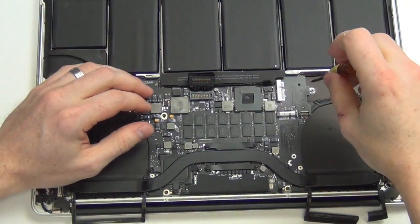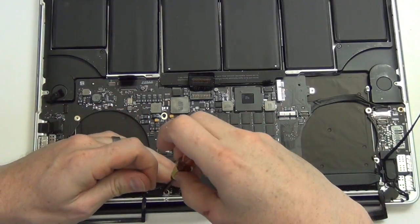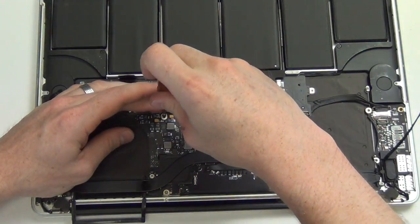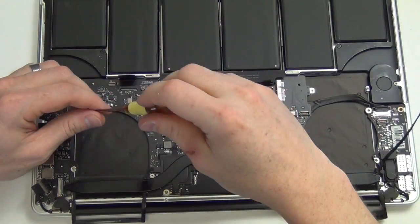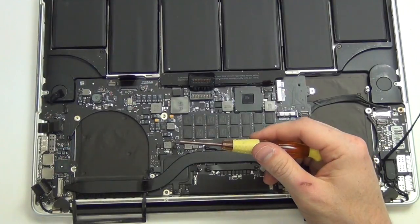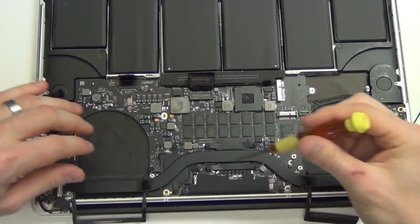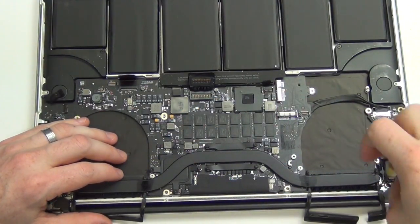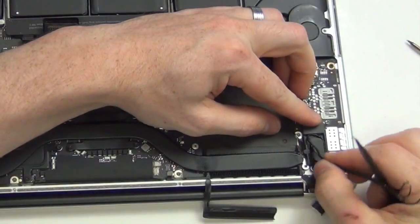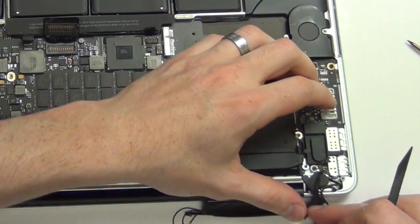Now remove all of the Torx 5 screws from the logic board and the end of the heatsinks, as well as the Torx 6 screws. Take the iSight cable and Wi-Fi antennas out of the cable guide, and then use your spudger tool to remove the cable guide.